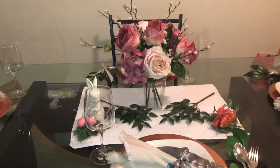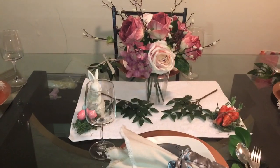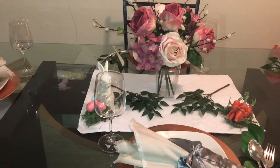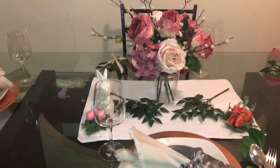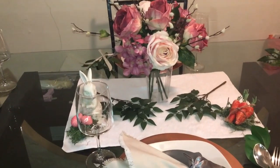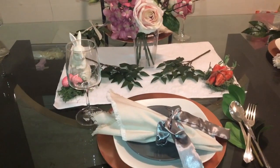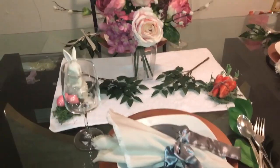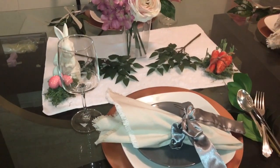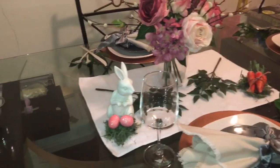Hey guys, today is another tablescape — a pretty and pink tablescape hosted by Fabulous Design on the Budget, and her co-host is Diva Designing on a Dime with Kimberly Davis. So they wanted us to do a pretty and pink tablescape, and this is my tablescape that I came up with. Hit your subscription button and the bell so it notifies you when I've uploaded a video. Here is my tablescape — once I show you the tablescape I will explain everything on the table.